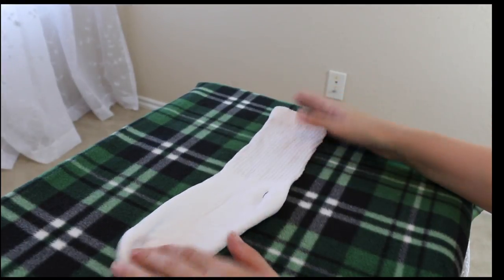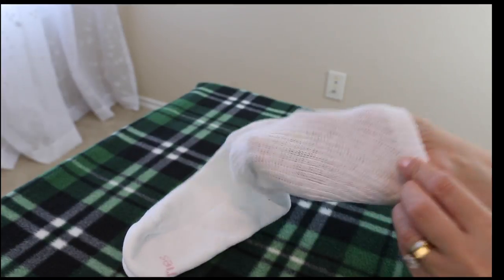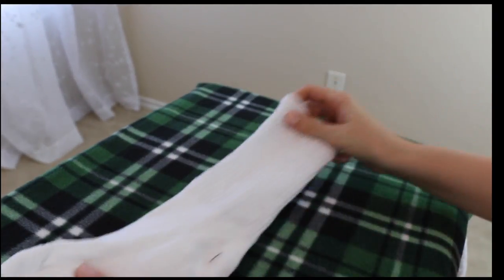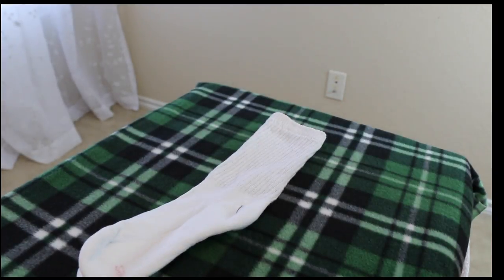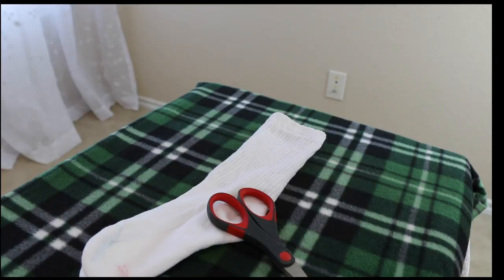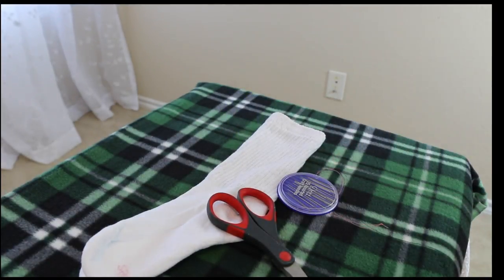You're going to need to get a good quality sock for making this outfit. I do not recommend using synthetic materials — better if you can find a sock made of cotton. You're also going to need scissors, a needle, and a thread.